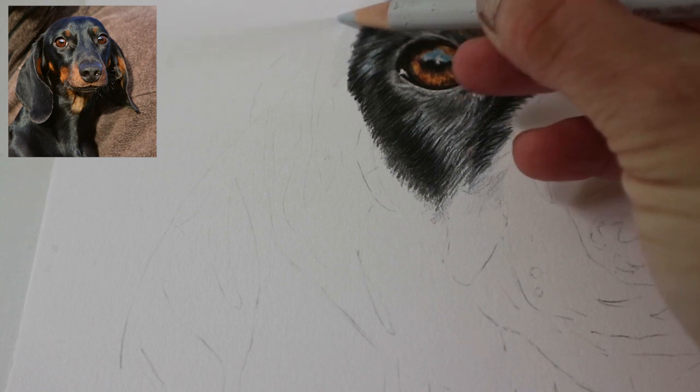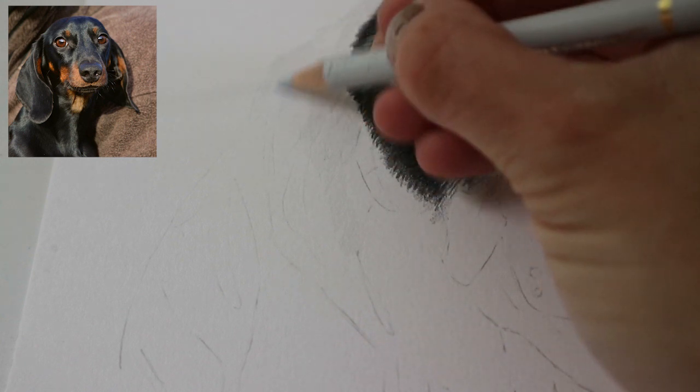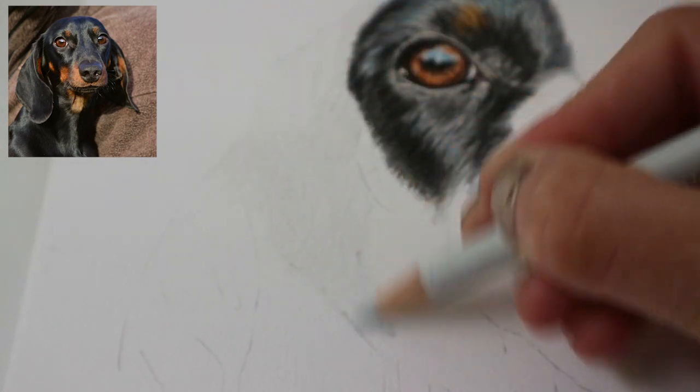Hello, welcome to the channel. In today's video I'm going to be showing you how I drew this dog's ear in color pencil. Beginning with the cold grey one, I'm just laying down the base layers, starting from light to dark, just getting some pigment down on the paper so that I can build up the layers later on.